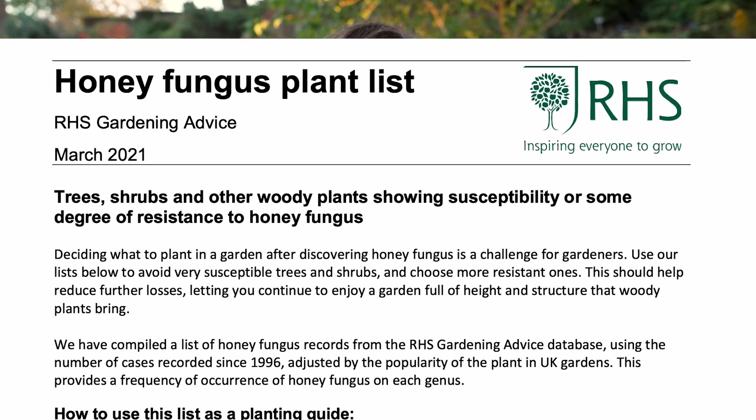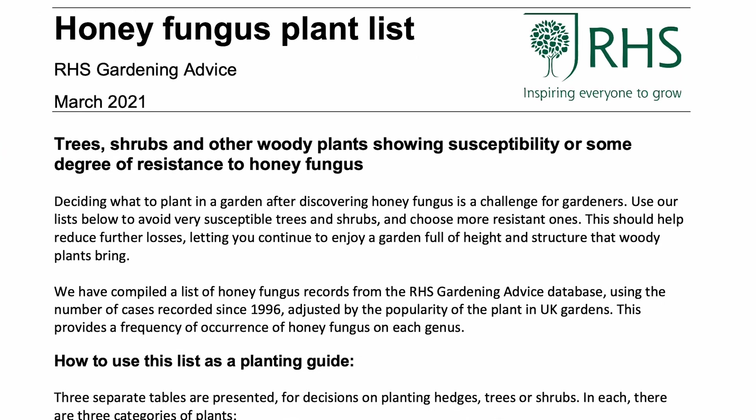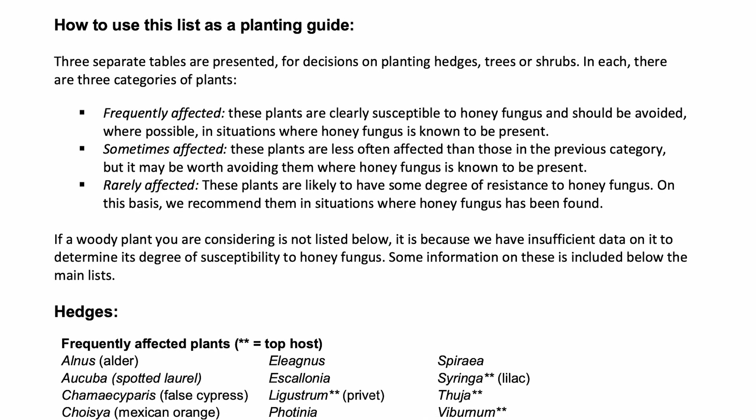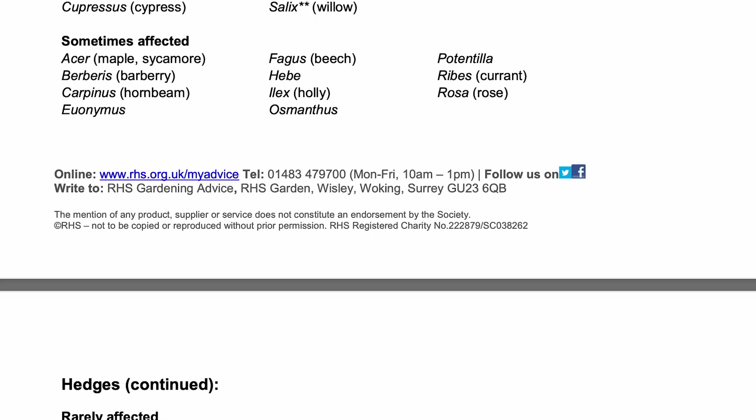Unfortunately honey fungus can infect a very wide range of plants, so thinking about what you might want to plant in your garden is not an easy task. Start by thinking about what your garden is like and pick plants that match your conditions so they won't be stressed when you plant them. Then cross-reference your ideas with our honey fungus plant list on our website, which indicates the level of resistance we think different plants have against honey fungus.